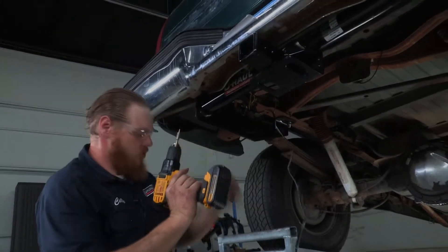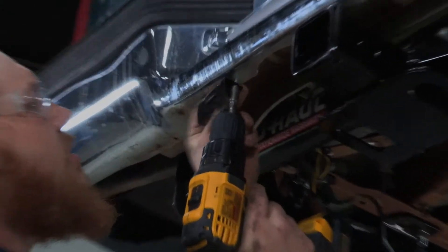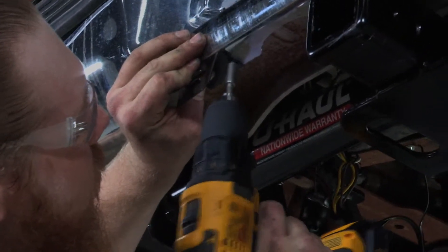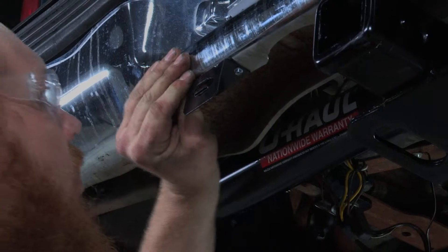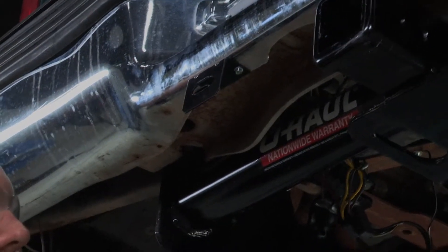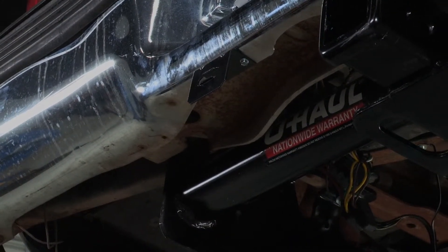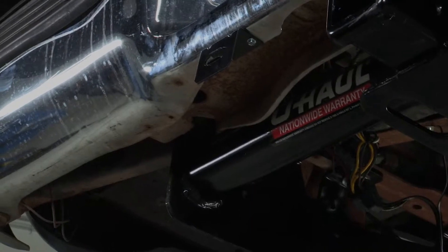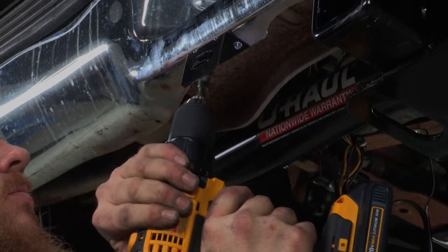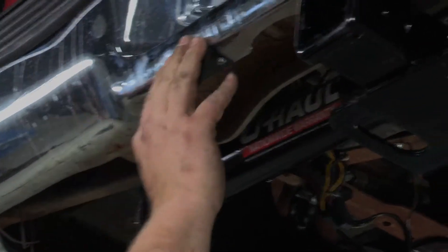To install this bracket we're just using two small self-tapper screws. It's very easy — just go ahead and set it up there, make sure it's nice and straight, then go ahead and set our other screw in place.